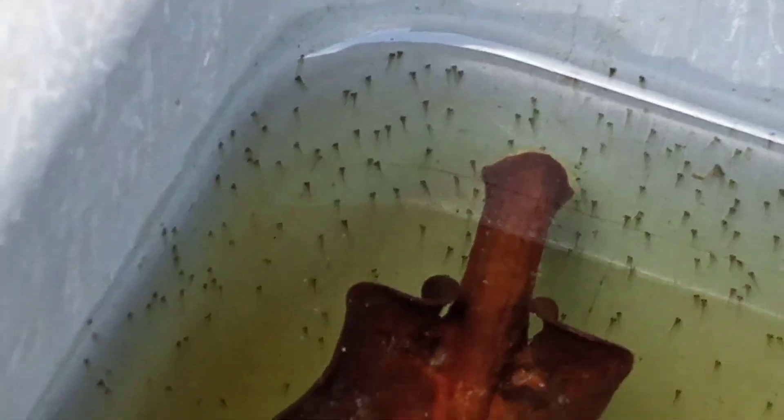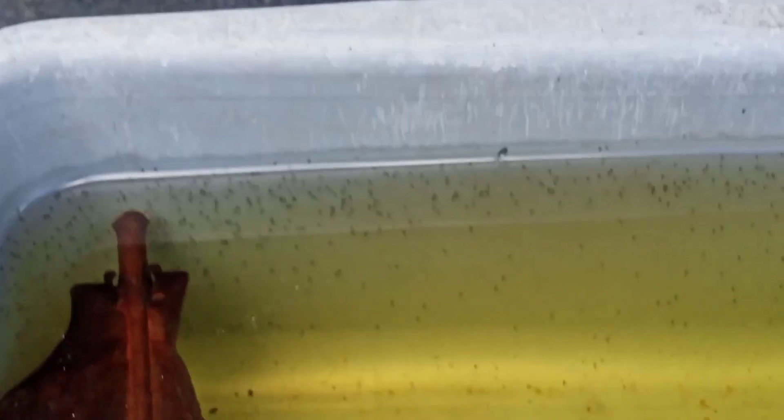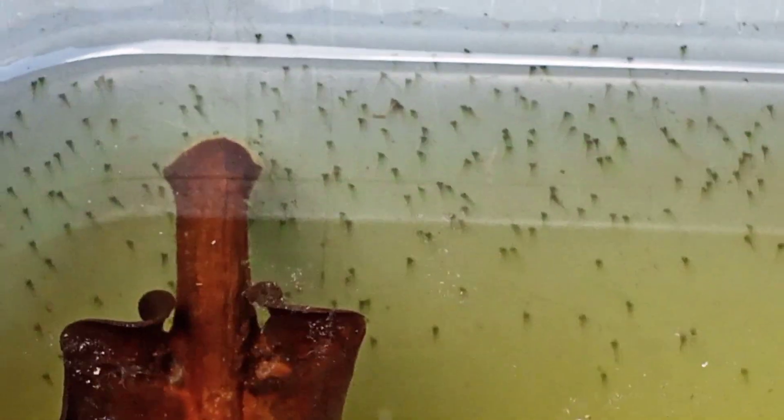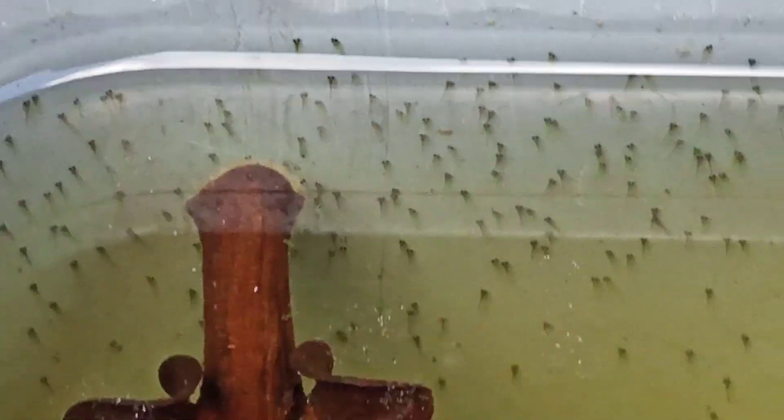Lebih hijau anaknya. Ini banyak sekali. Nanti kita akan melihat perkembangannya. Nanti setelah ini kita akan pindahkan ke kolam pembesaran. Ikuti terus tahap-tahapnya. Ini belum bisa dipindahkan karena masih rentan.